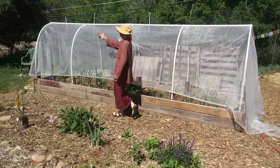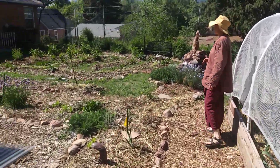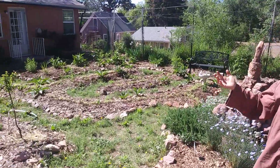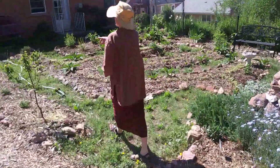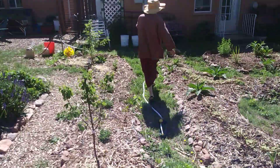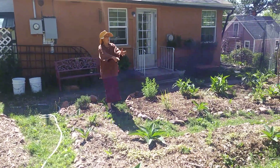Come around here and we'll take a look at the labyrinth area. This is an area meant to be somewhat contemplative, with flowers and herbs and walking. One could come in, do the labyrinth, and walk around.